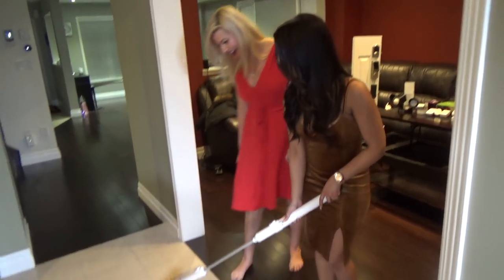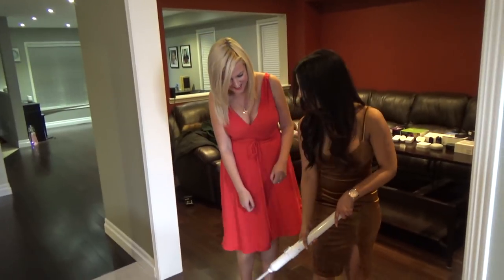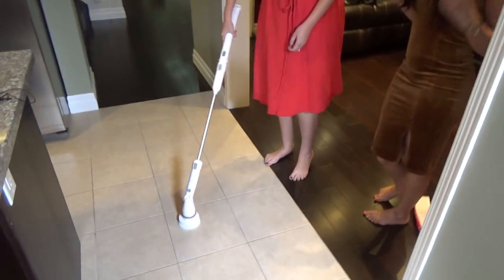Oh, look at that! Oh my gosh, that was so fun! I want to try it! I hate cleaning, but this is actually fun!